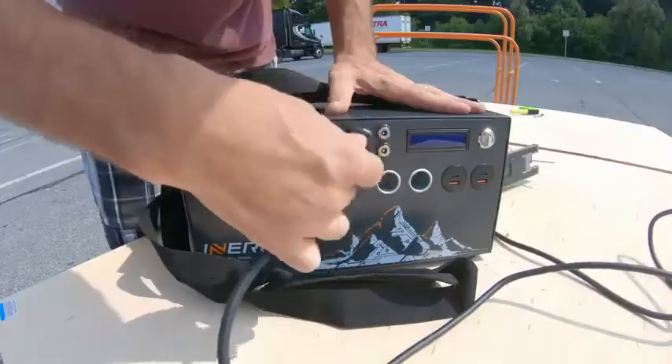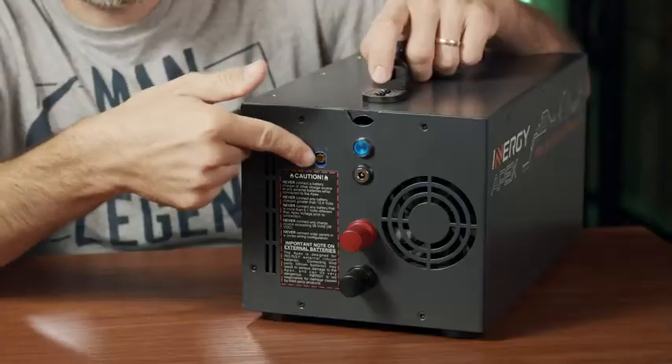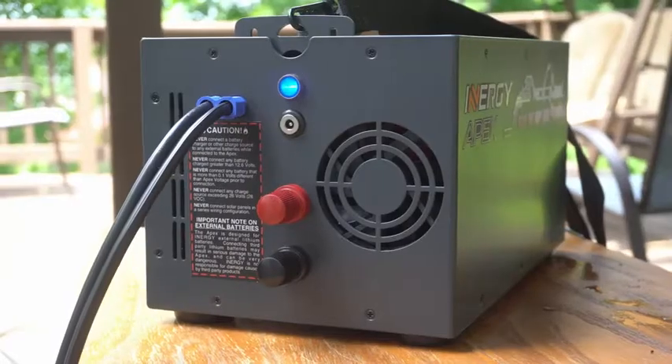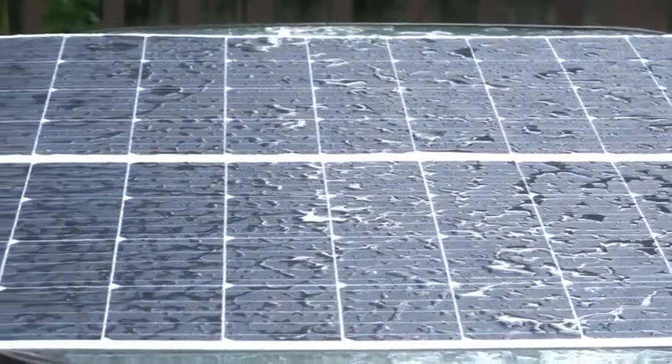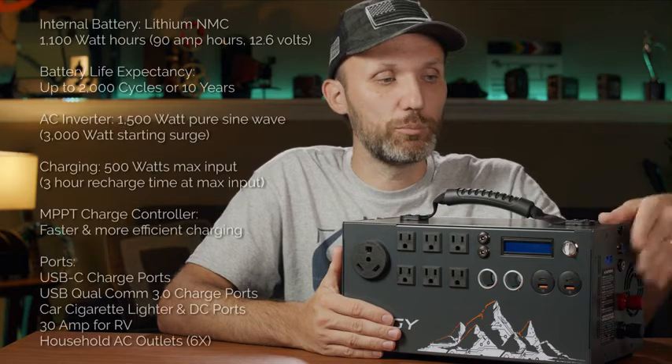Even if you have power tools you need to use, you can plug them in — remember, this has a 1,500-watt pure sine wave inverter. You can charge it various ways using AC or car adapters, or plug in solar panels via the EC8 port. The company makes various solar panels; I got two of their 100-watt flexible panels, which are very good quality and output a lot of power. You can plug in up to 500 watts of solar into this without any issues.